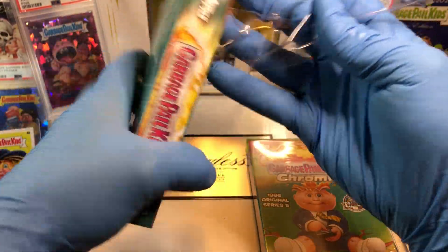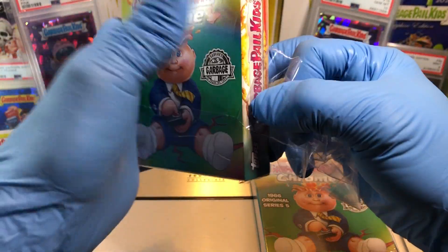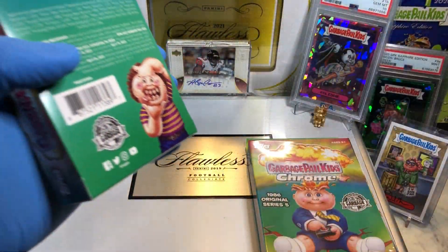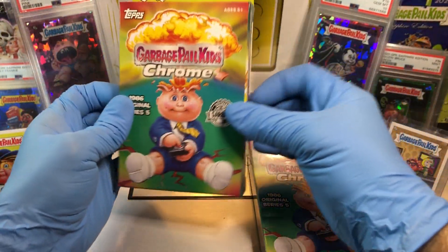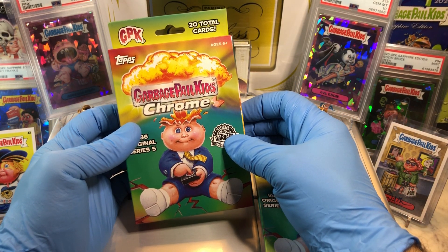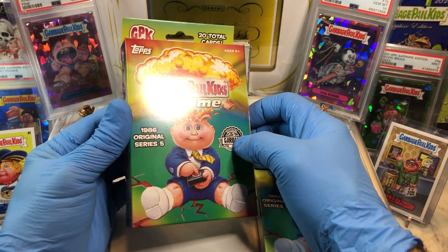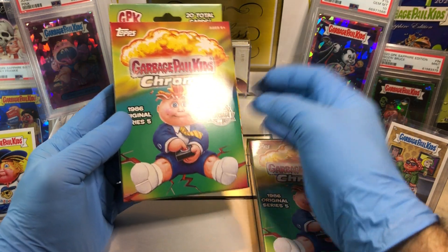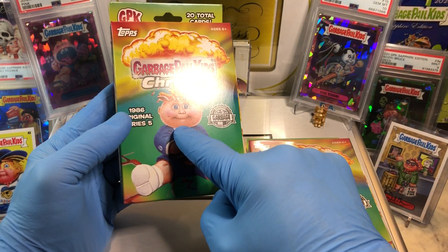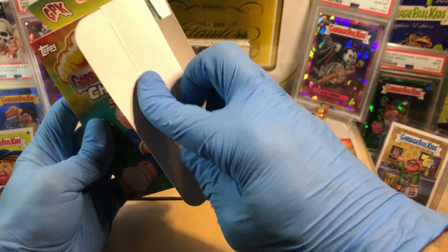First trivia — I'm going to make it an easy one. In what series are the names, the A and B cards, for the two most popular characters in Series 5? It's this guy or his cousins. What are the two names? That's number one.